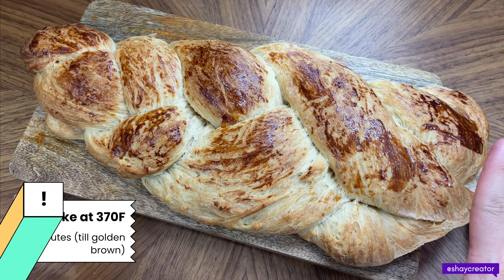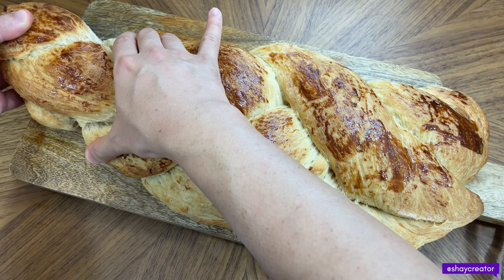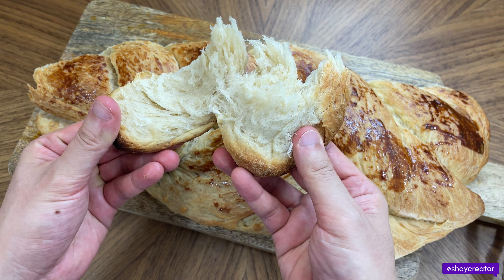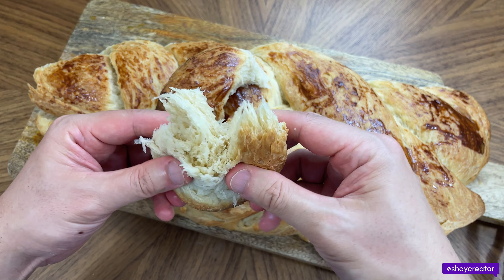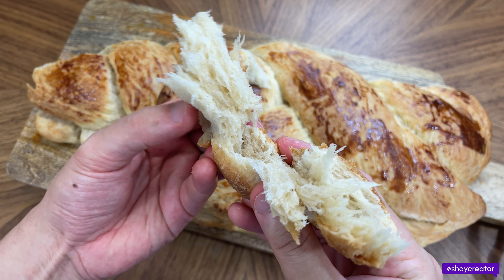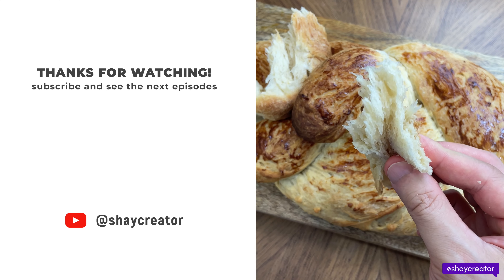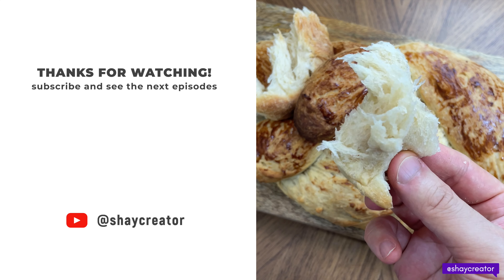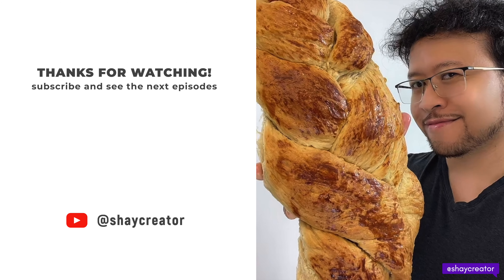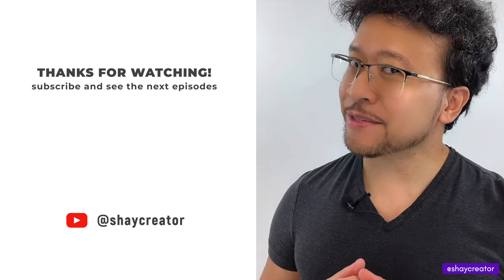This is the result of the challah bread — check that out, so fluffy! This is really good if you dip it in Malaysian Boh tea, which is a breakfast tea that's very aromatic — I'll put the link in the description below. Bon appétit! If you enjoy this video, make sure you give me a like and subscribe for more recipes like this.